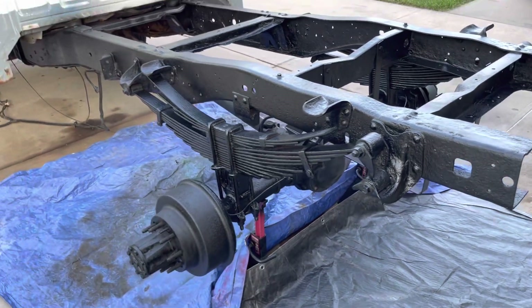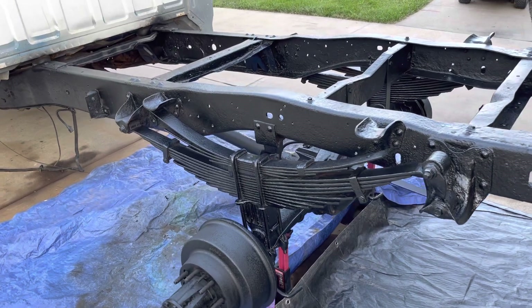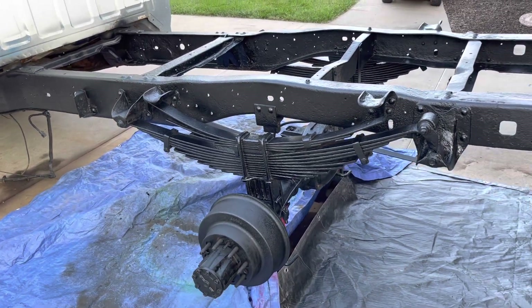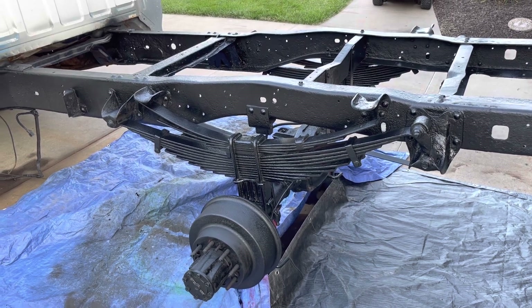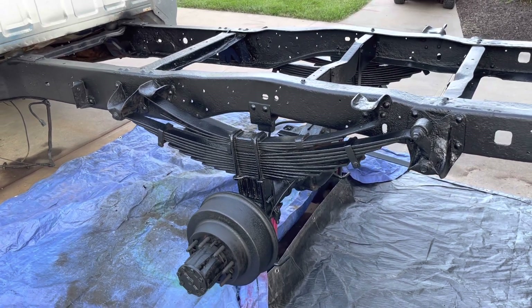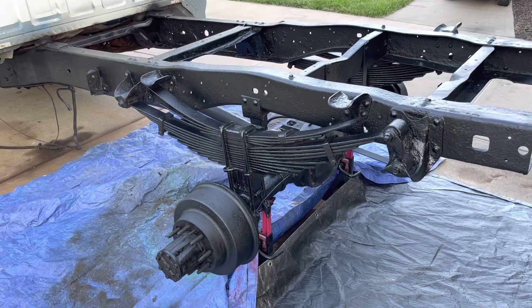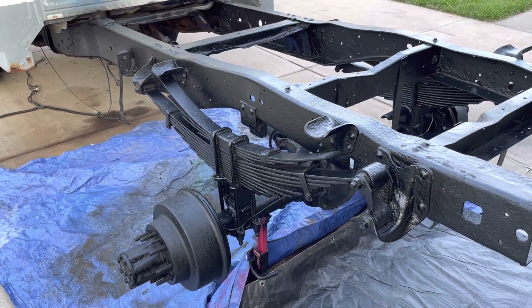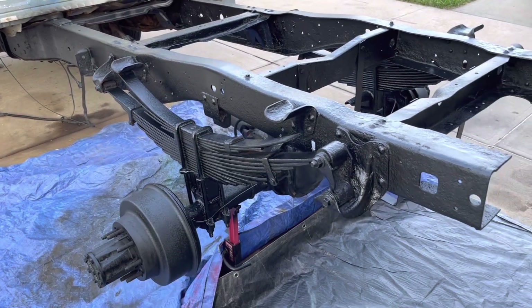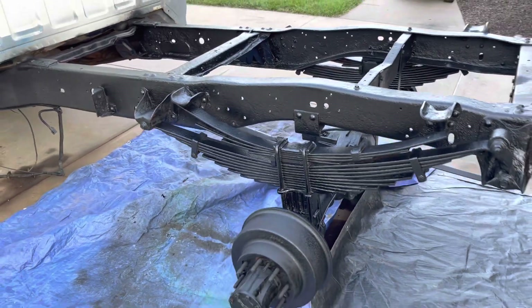At this point I need two more coats of paint — one chassis saver and one Rust-Oleum satin black. I didn't want gloss just because there are too many imperfections on this frame. Once that's done, I'll slip the fuel tank back in, get the fuel lines put back on the inside of the frame, put the brake and emergency brake cables back, and then I'll be ready to focus on the front of the truck.